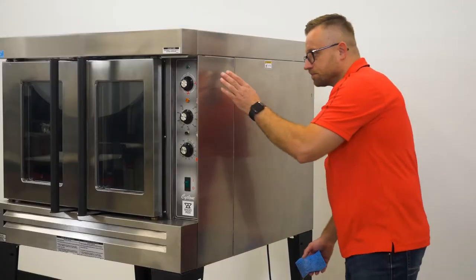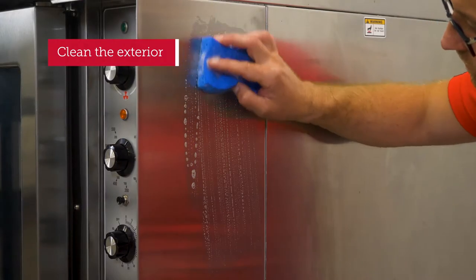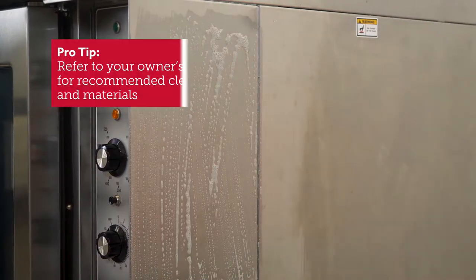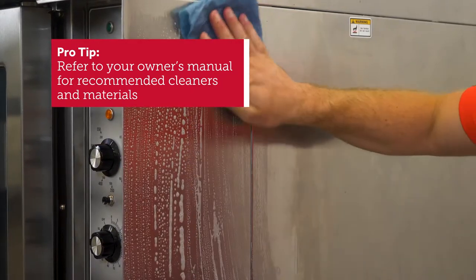Use a mixture of warm water and mild dish soap to clean the exterior of the oven. Make sure to scrub in the direction of the polish lines with a cloth or non-abrasive sponge. Avoid using abrasive tools, scrapers, vinegar, chlorine, and corrosive cleaners, as these can damage the exterior surfaces.